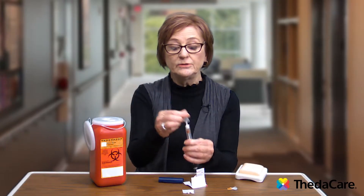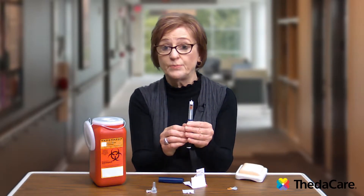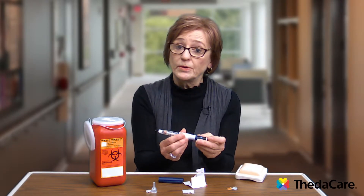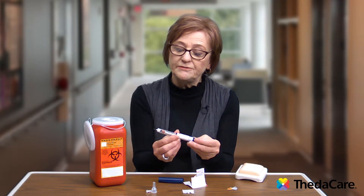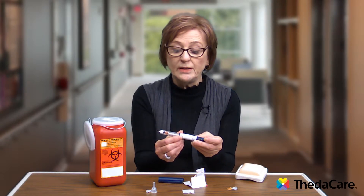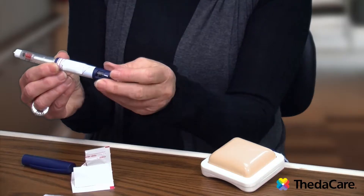Then take off the outer cap, and there's also an inner cap — make sure that you take off both caps to expose the needle. The next step is very important: it's called a safety test or an air shot, which basically gets rid of any air that might be in the cartridge, as well as any air in the new insulin needle that you put on the end.